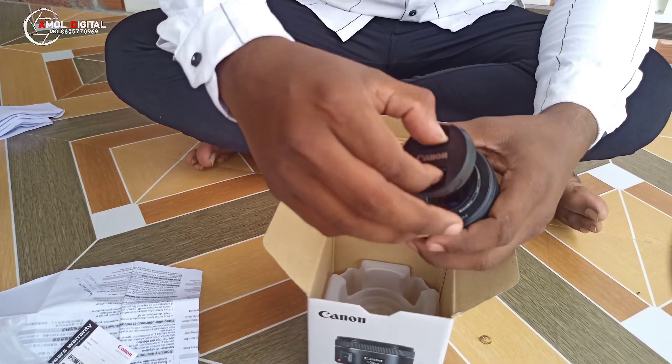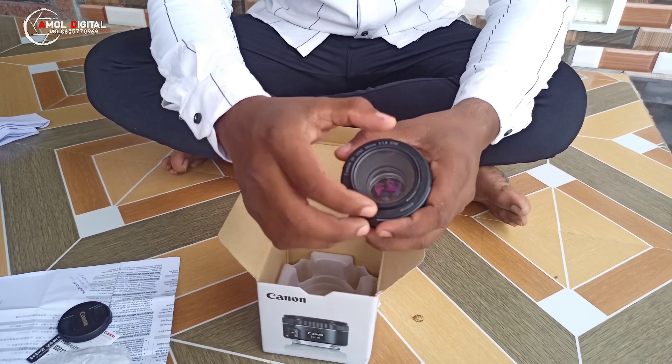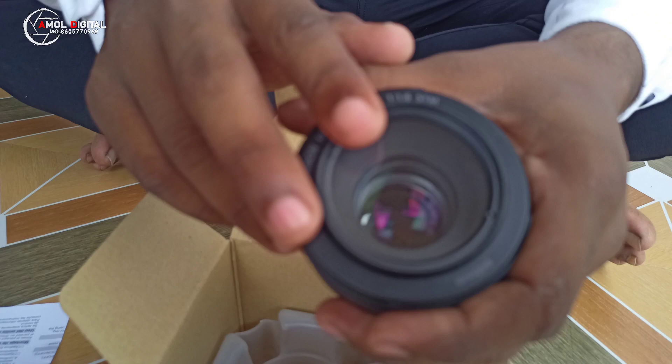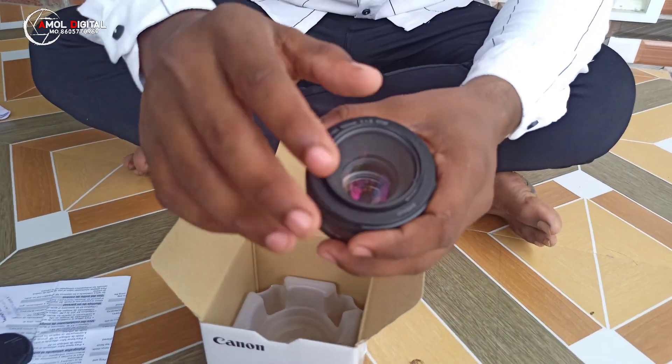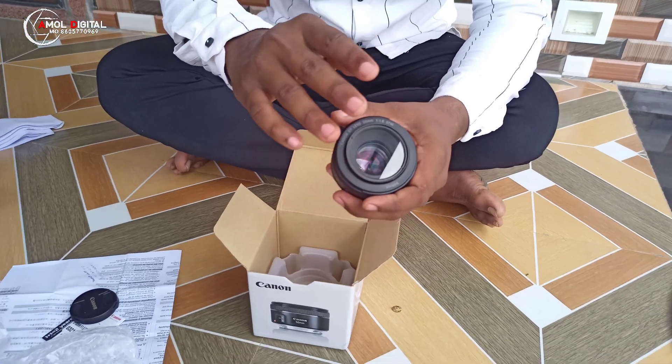This is the cover of the lens. You can use the UV filter for security. If you use the UV filter, you can protect the lens. If you use the lens without it, the lens can get broken. This is the protection of the lens.